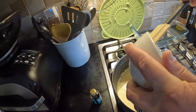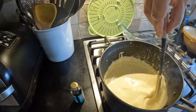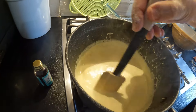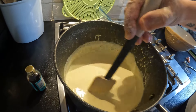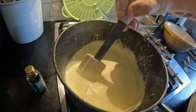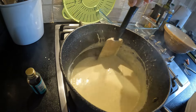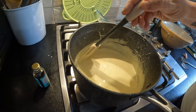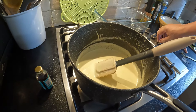Get the last of that out, and keep stirring. It's starting to thicken up already — you can see it coming together. That's not far off now. I'll turn this off and put some cling film over the top so it doesn't form a skin. And that's the custard done.